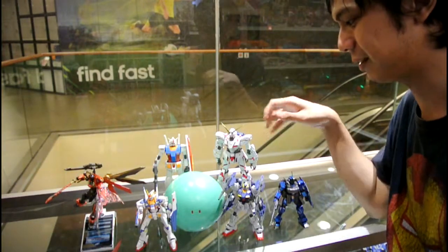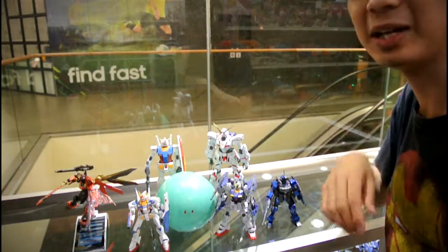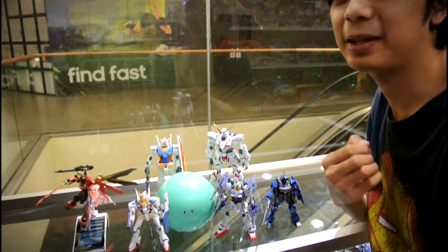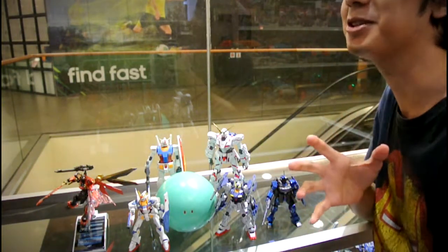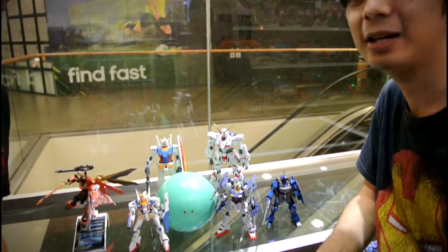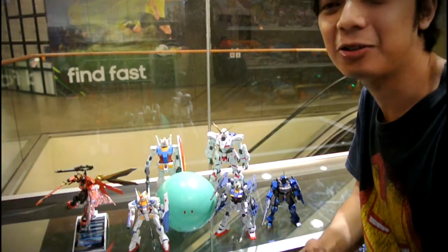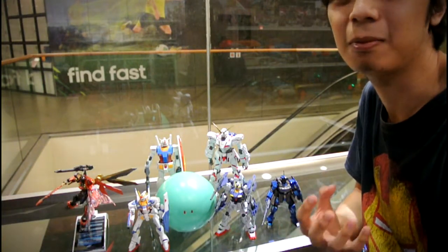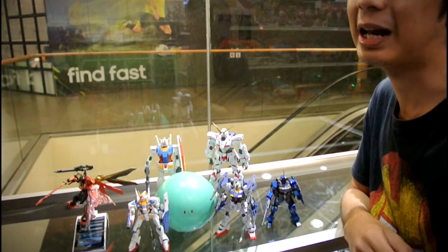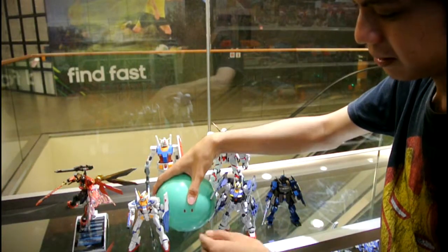I don't know why, but Haro is a recurring character in all Gundam universes - there will always be a Haro. A Haro is like an adorable computer friend, like R2-D2 without the sass, and it actually has functions. A good example of a Haro being really useful is in Gundam 00 - Lock-on Stratos's Haro allowed him to target multiple enemies simultaneously. Lock-on was a sniper, so the Haro served as a spotter and enabled his signature lock-on move.